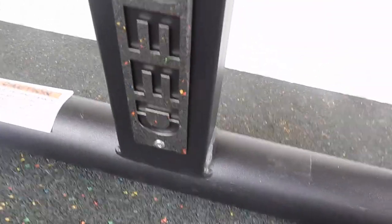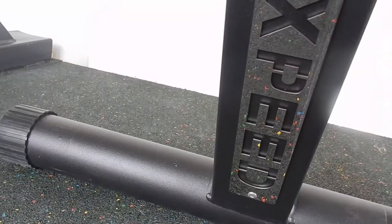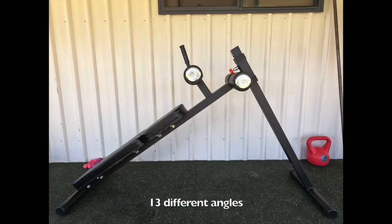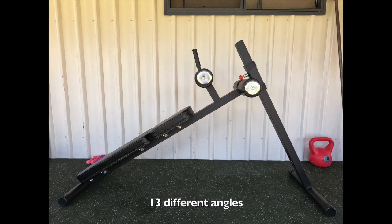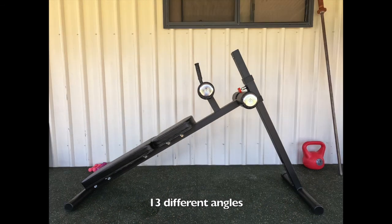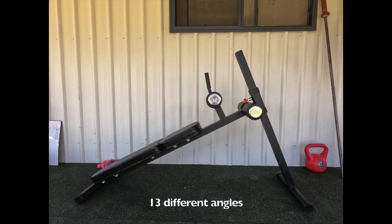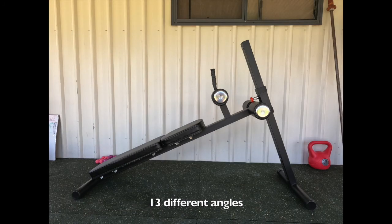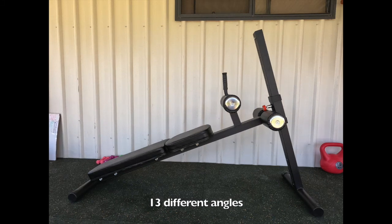The good points are the metal laser-etched branding of the XPEED logo — it's fantastic and really high quality. The thick padding on the pads themselves and the leg rollers is great. It's also very easy to adjust; you can see it going through the different angles. You simply screw the pin out, pop it out, and adjust the heights. And it's light enough to move around.